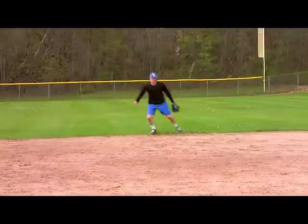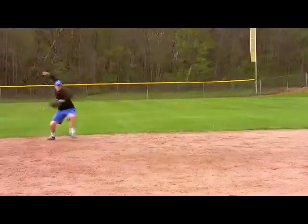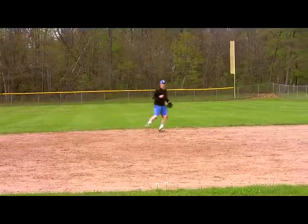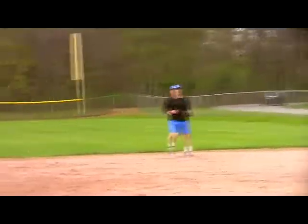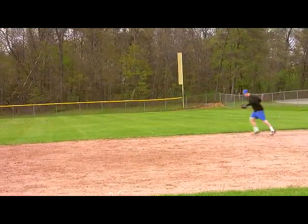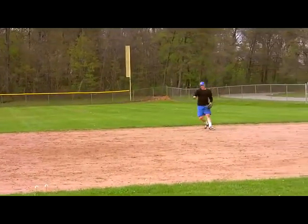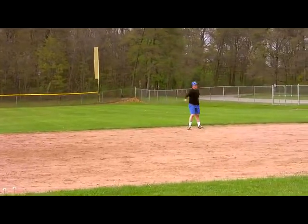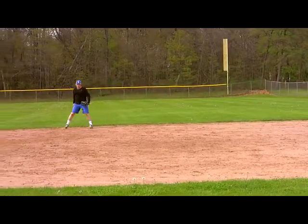All right, here we go. I want everything off the forehand. Go. Hustle back. Ready position. Forehand. Hustle back. Ready position, pull them out front. Go. Attack. Quicker feet. Quicker feet. Spot over. Ready position. Good. Ready position. Go.